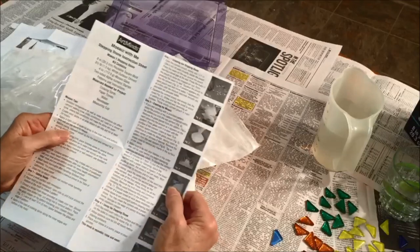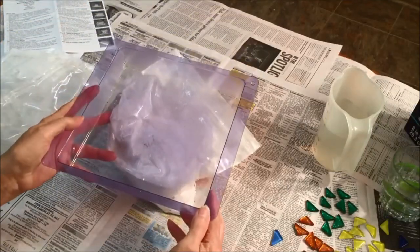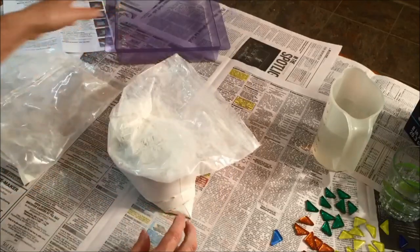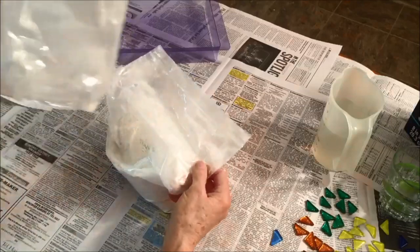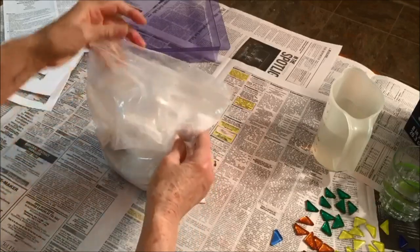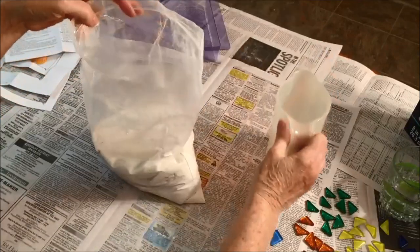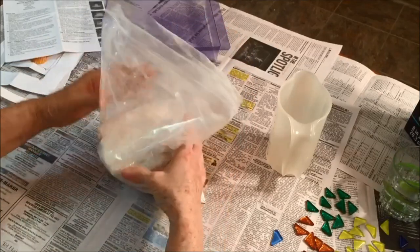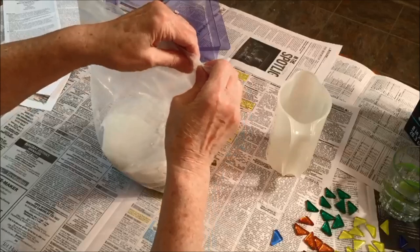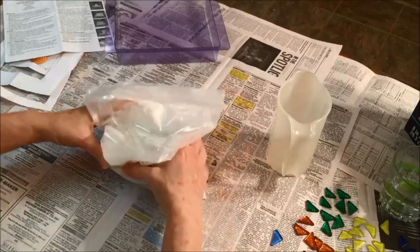Thoroughly read the directions a couple of times so you know what you're supposed to be doing when making the stepping stones. For mine, it told me to put some cooking spray inside to help release the concrete once it's finished. Mine also had a bag that I could put the concrete into to mix it. Mine said to add 12 fluid ounces of water, then seal it, remove the air, and gently squeeze it together.